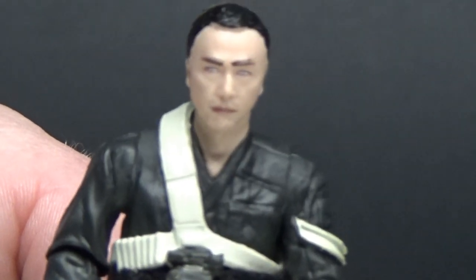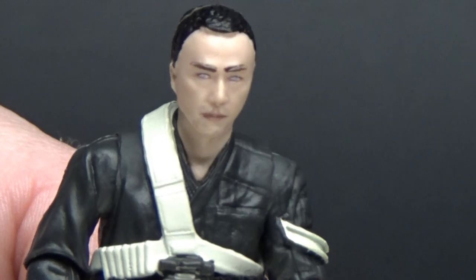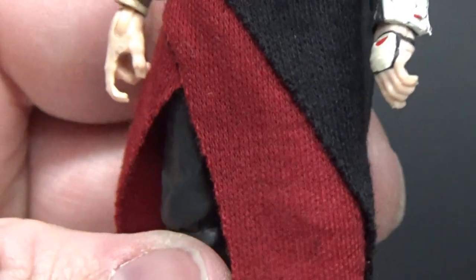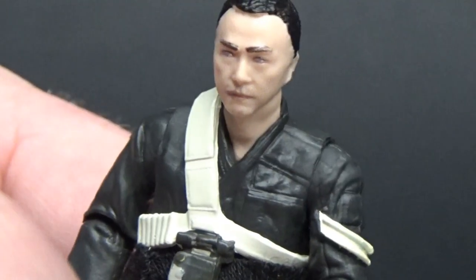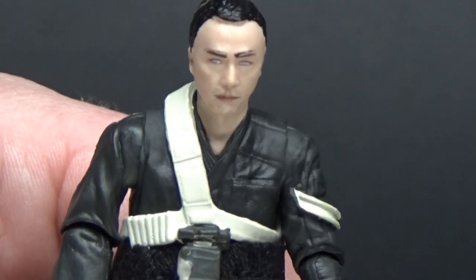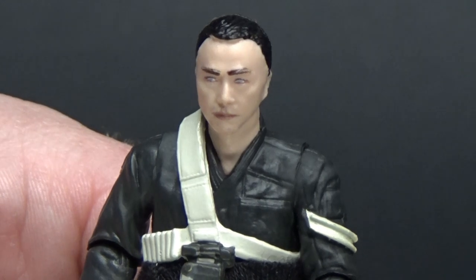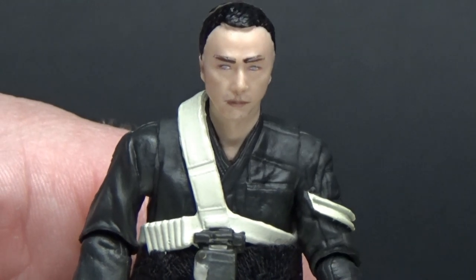Try not to get too close, otherwise the camera gets unhappy — you can tell there's a face there but it doesn't want to focus. Really great figure, nice articulation, soft goods are cool and really nicely done. Looking forward to Baze next, hopefully. Bodhi would be another cool one, and Director Krennic on a vintage card would be beautiful. Let me know in the comments below what you think — I'd love to hear your thoughts and any feedback. Stay tuned because I've got some more videos coming. Until then, may the force be with you.